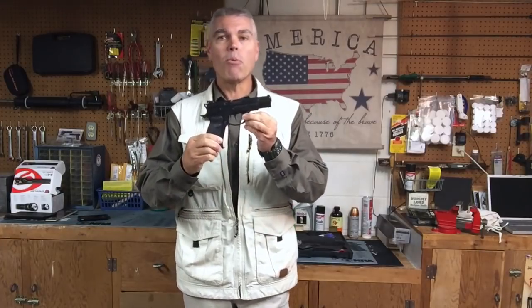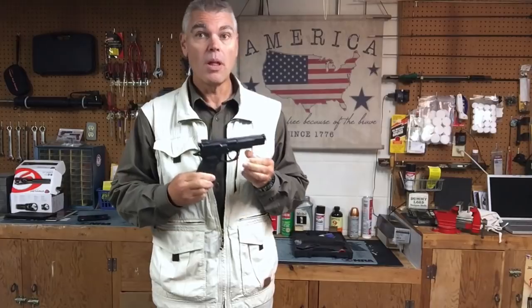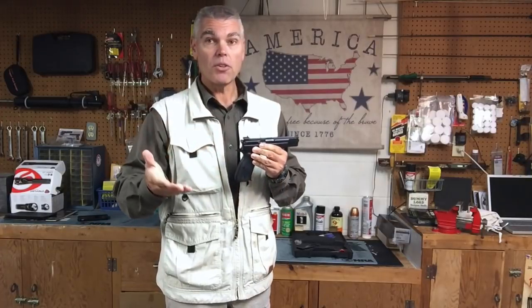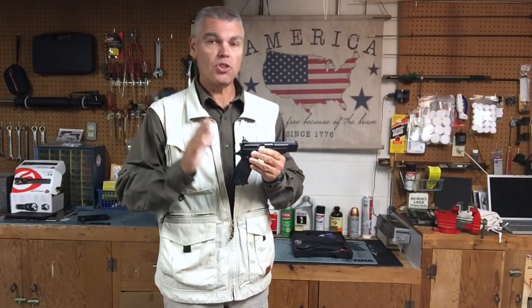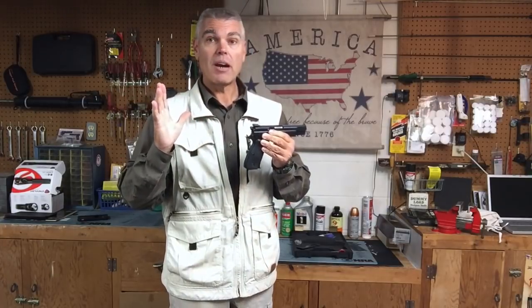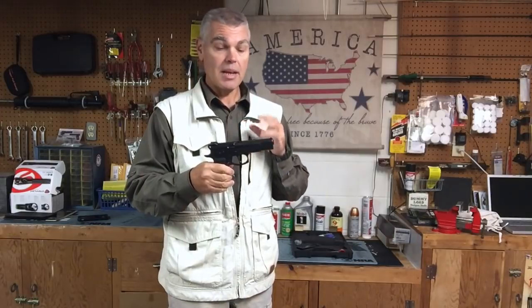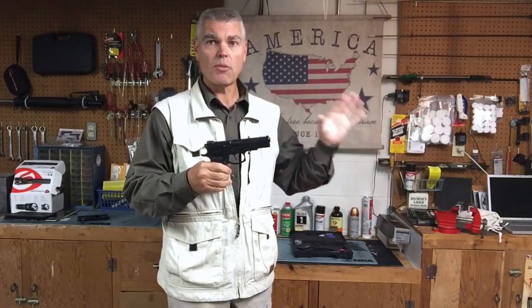Hi folks, HR Funk here, back again with the newest addition to my firearms collection. This is my brand new CZ-75B Omega Convertible. I've owned this pistol for just shy of 24 hours and I have not even fired it yet. So when I go out to the range later on in this video and start to shoot it, it's going to be the first time I've fired it — the first time I've ever fired a CZ-75B of any variety and the first time I've fired a CZ.